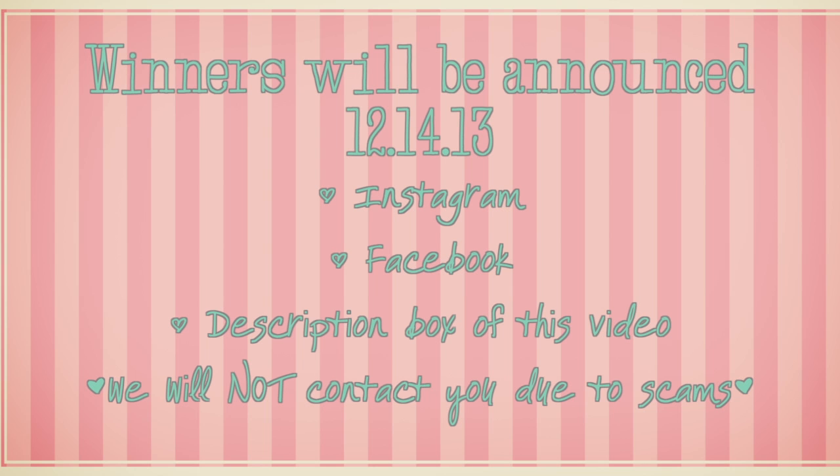We appreciate all your love and support — thank you. Please rate, comment, and subscribe, and God bless.